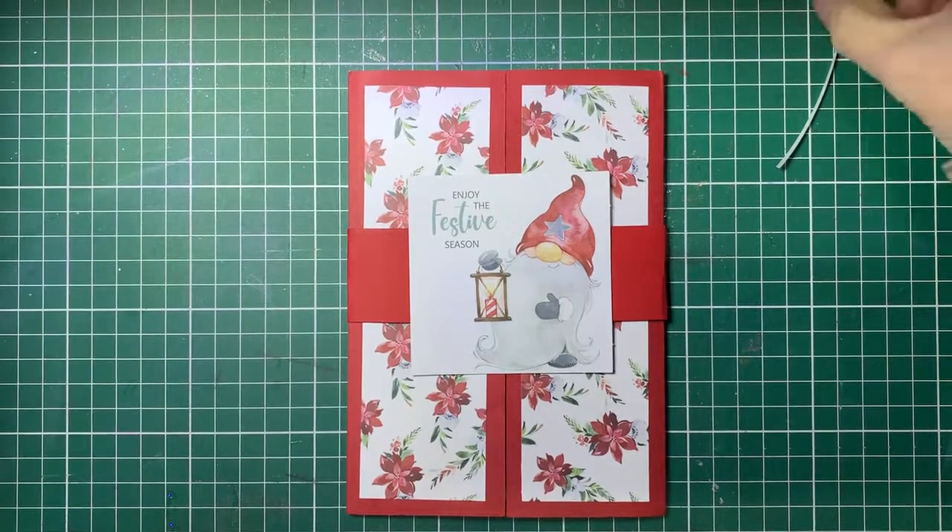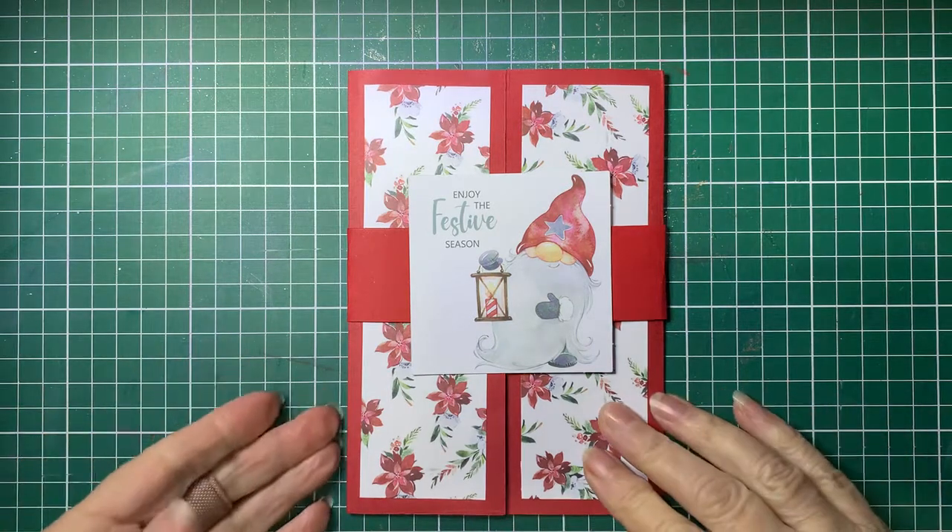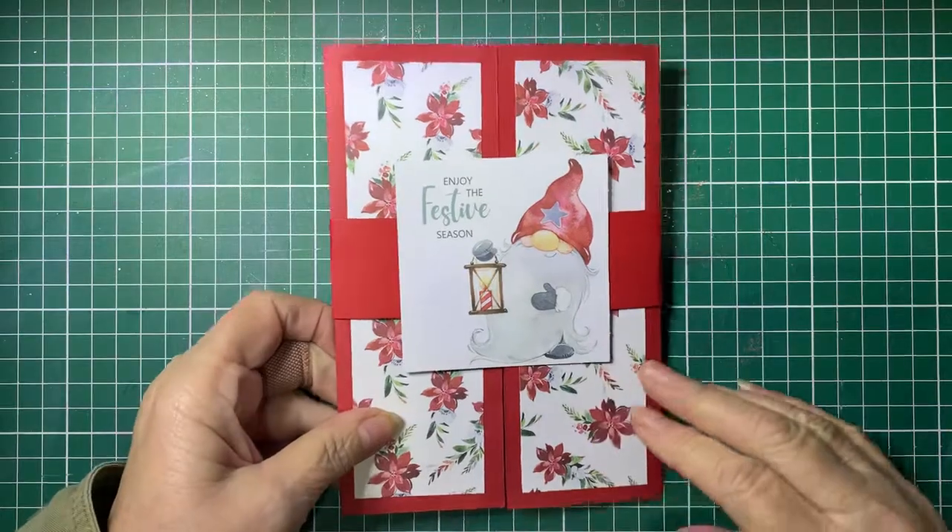Hello and welcome back to Barossa Valley Crafts. Today I'm going to do a tutorial on what is called a shutter card. I think the first time I ever saw this was a long time ago and it was done by Sam Calcott. So I've had a go at it and let's see how we go.